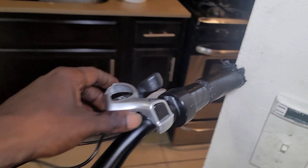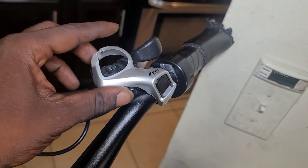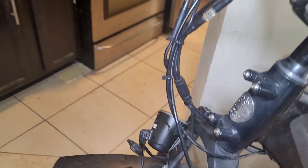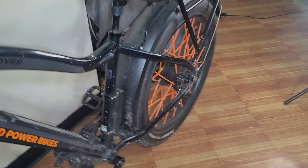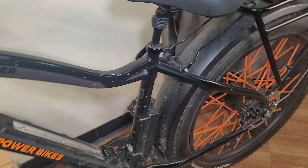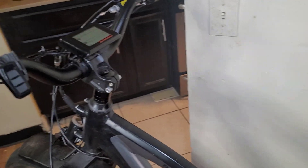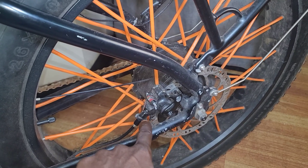His whole gear shifter is smashed, so he'd like to replace that. His headlight needs to be fixed, and the seat clamp is jammed — it doesn't move. I don't know why this bike is not running — I don't know if it's the battery, the controller, or the display. Also, the bike is missing the brake cable.